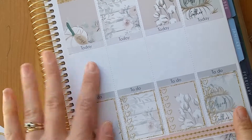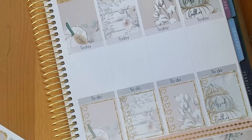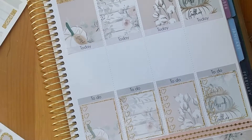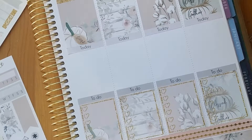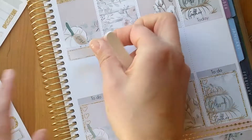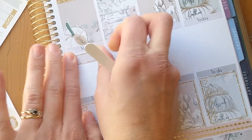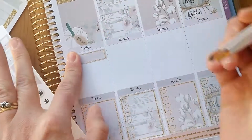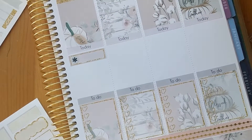Moving on to Thursday — I have my showcase for my science fair project. I need a box for that. There isn't really an icon I want to use — maybe an asterisk — and there's nothing after school this day which is good.